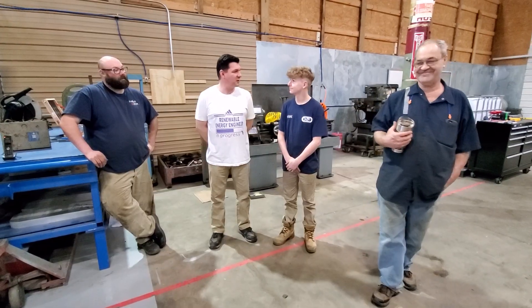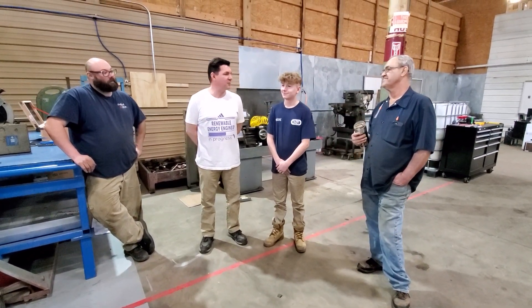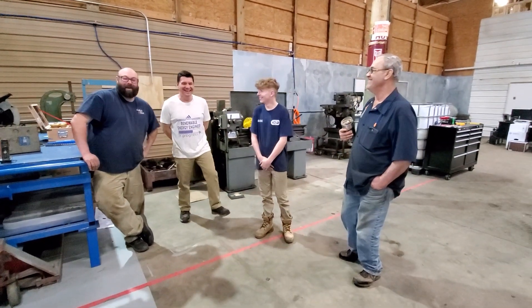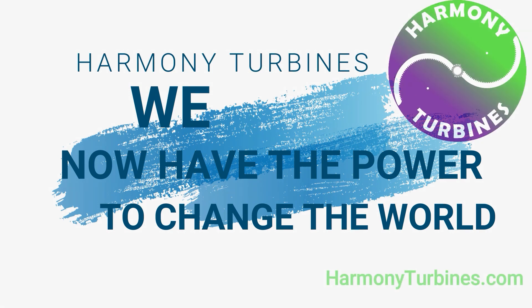Do you think you want to work here this summer? Sure, yeah. What do you want to say to all the other interns out there who are dying for a position like this? It's not as hard as you think. We haven't worked them hard yet. Harmony Turbines — we now have the power to change the world.